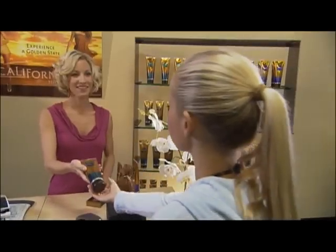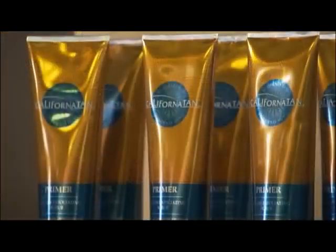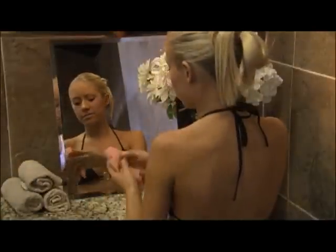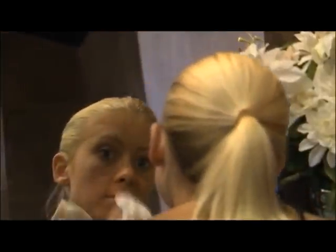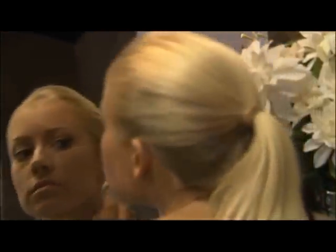Try California Tan Primer at home in the shower prior to tanning, or for last-minute exfoliation use a California Tan Primer Towelette. You may wear a bathing suit, lingerie, or opt to wear no clothing at all during your spray session — it's entirely up to you. It is best not to wear makeup during your spray session, as some cosmetics may create a barrier to the sunless solution.